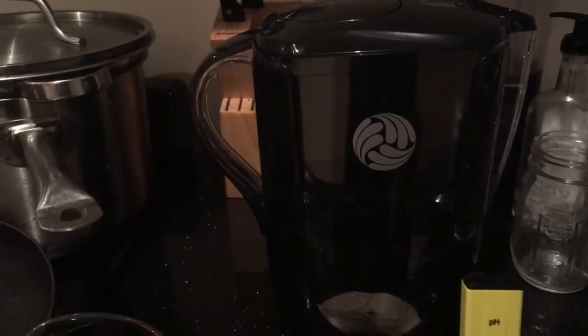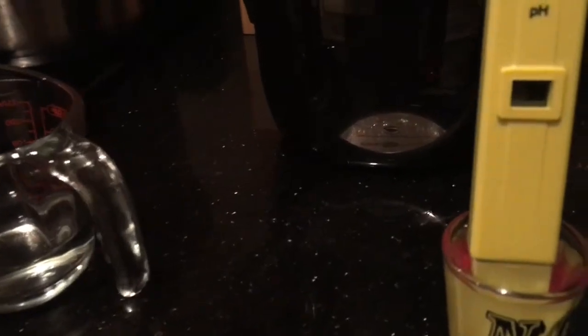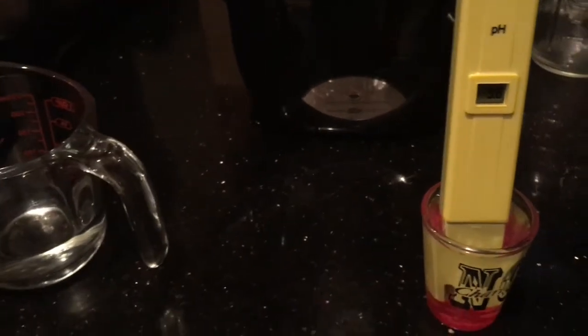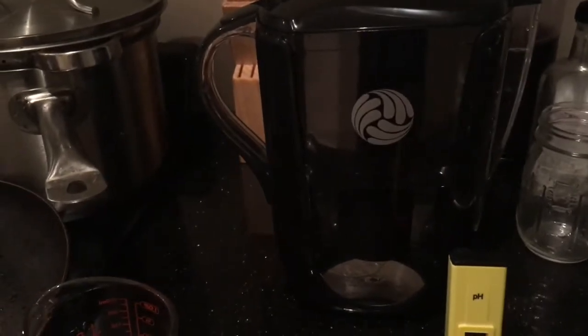This is the New Wave pitcher that I just bought, and it reads around 9.8. It's been very consistent — last time I read it, it said 10, so it could be anywhere between 9.8 and 10. This pitcher actually works really well and I'm really happy that I bought it.